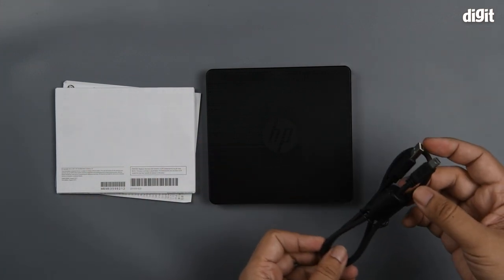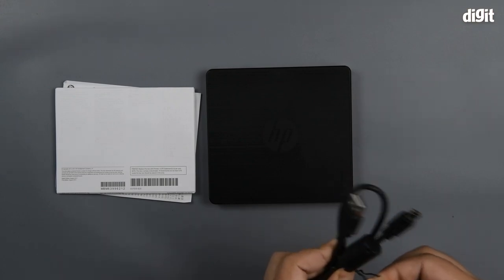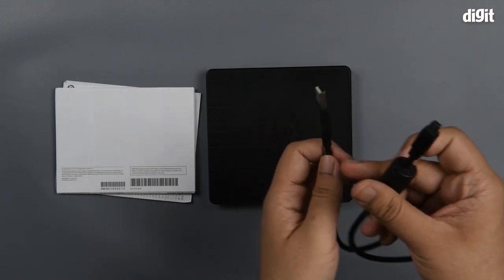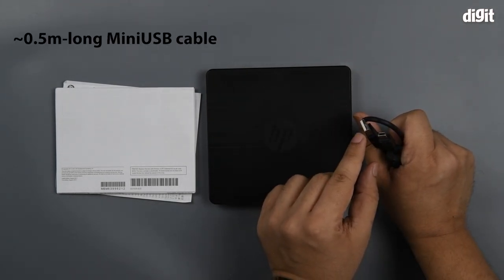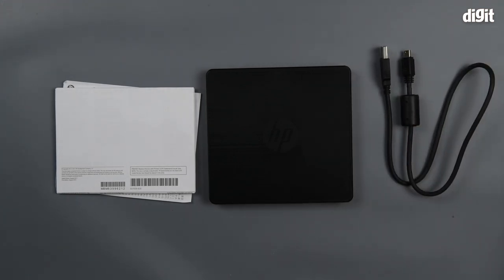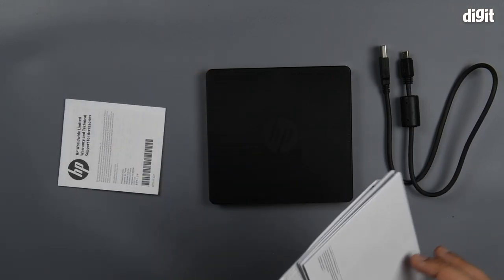Coming to the cable, you have about a half-meter long USB mini to USB Type-A cable. This is not your typical micro cable. Most external devices come with USB mini and not micro.